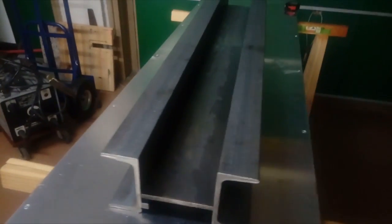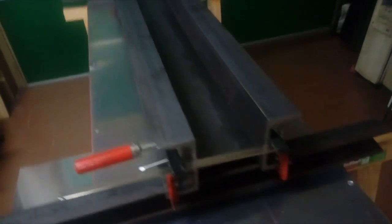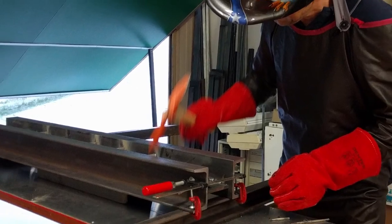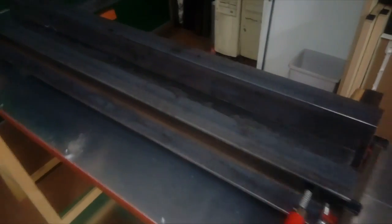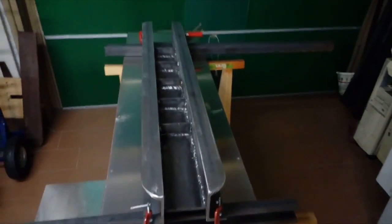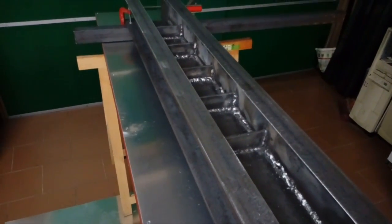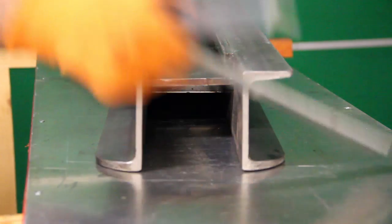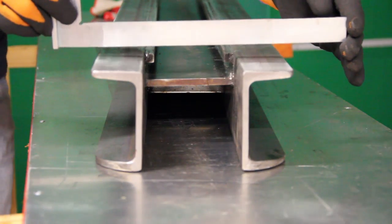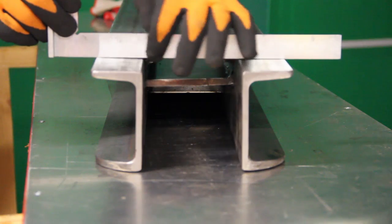In this part I've made the bed of the lathe, and I have to say that the first attempt was a pretty big failure. My first idea was to weld together two C bars with a flat bar and a series of ribs, but my poor welding skills led to severe distortion, despite many people seeming to do their DIY lathes this way.